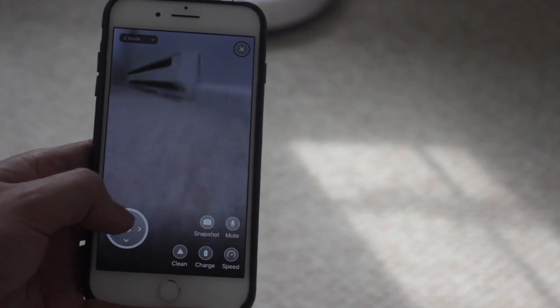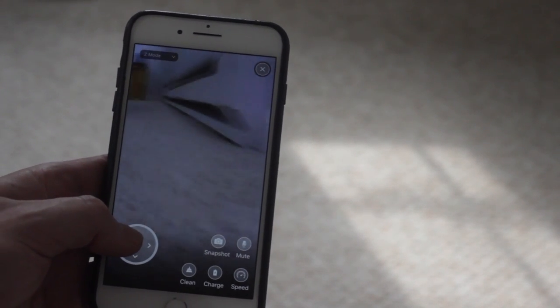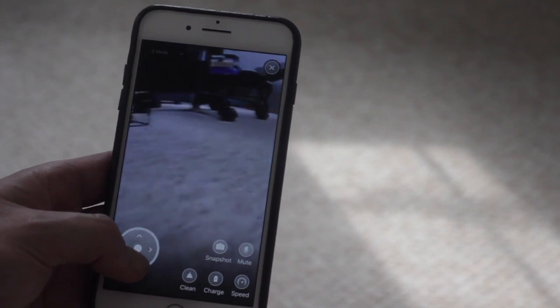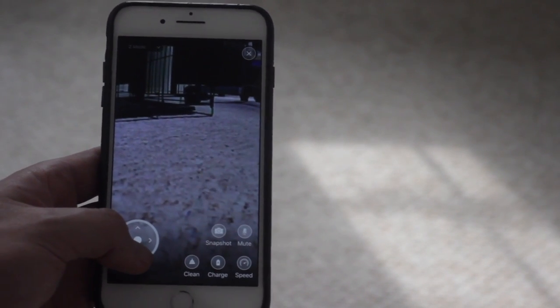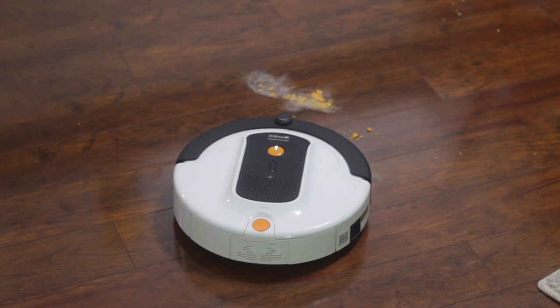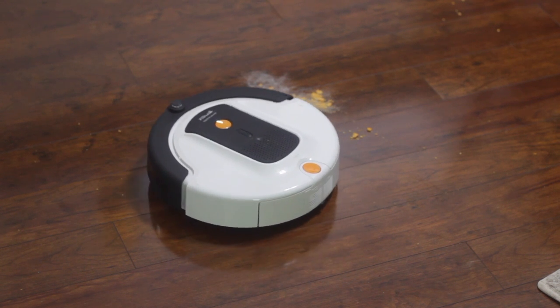Most people don't have electronic drum sets in their dining room, and if you have normal furniture you should find it gets stuck less often, as long as furniture isn't an awkward height. Unfortunately, unlike more expensive Roomba models where you can set invisible walls to restrict certain areas, this doesn't offer that — so you have to set up physical barriers. I put a chair in front of the drum set; I don't have a great solution for the TV stand.